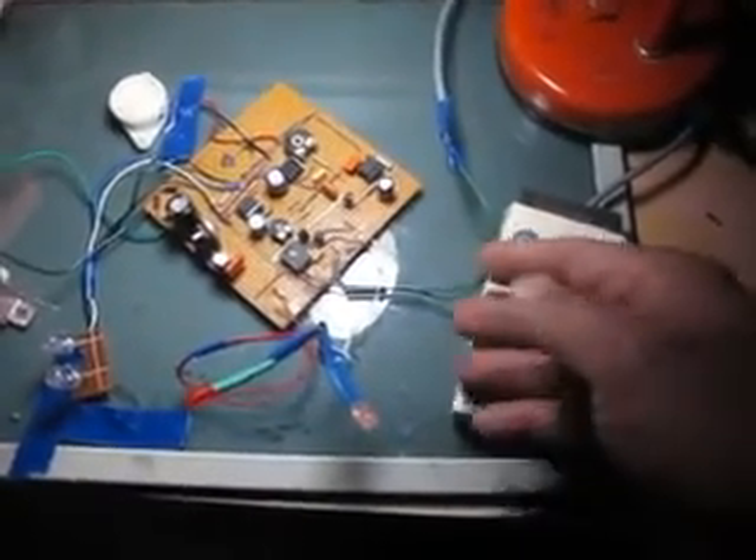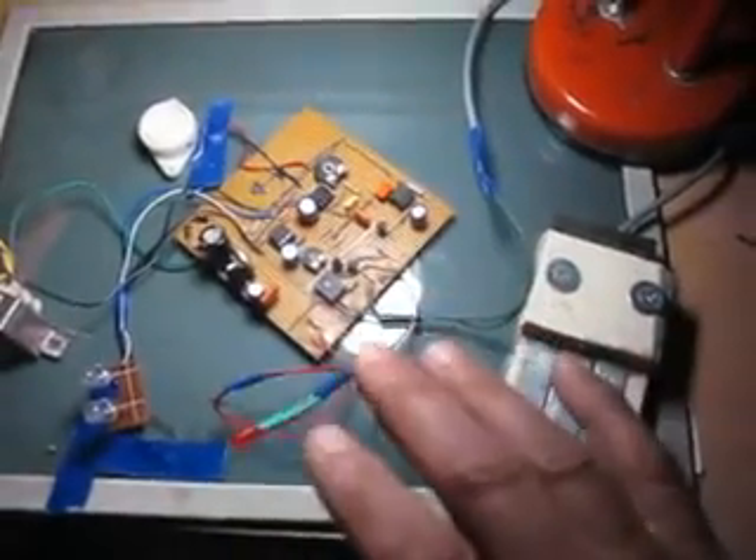Quand il y a présence d'eau, et quand il n'y a plus d'eau entre les deux morceaux, tout le système va s'arrêter.